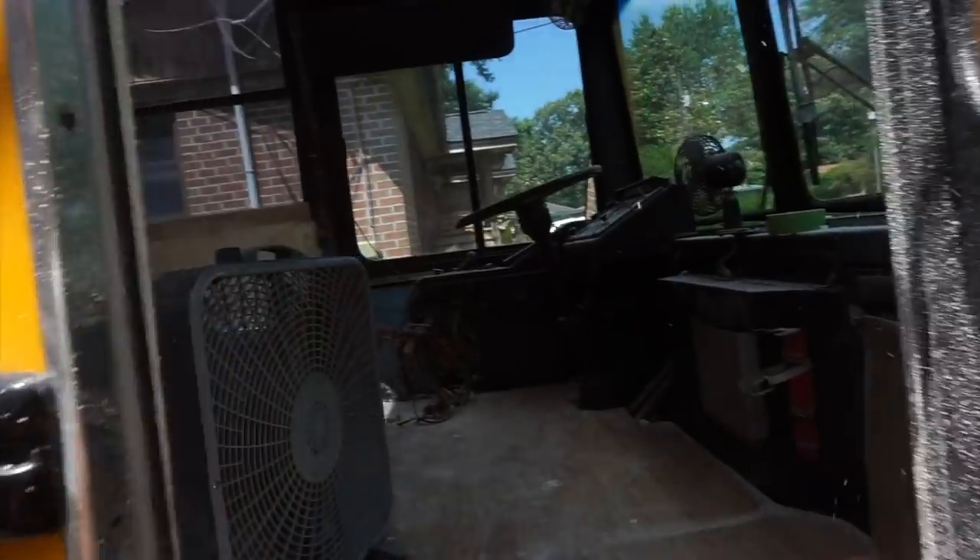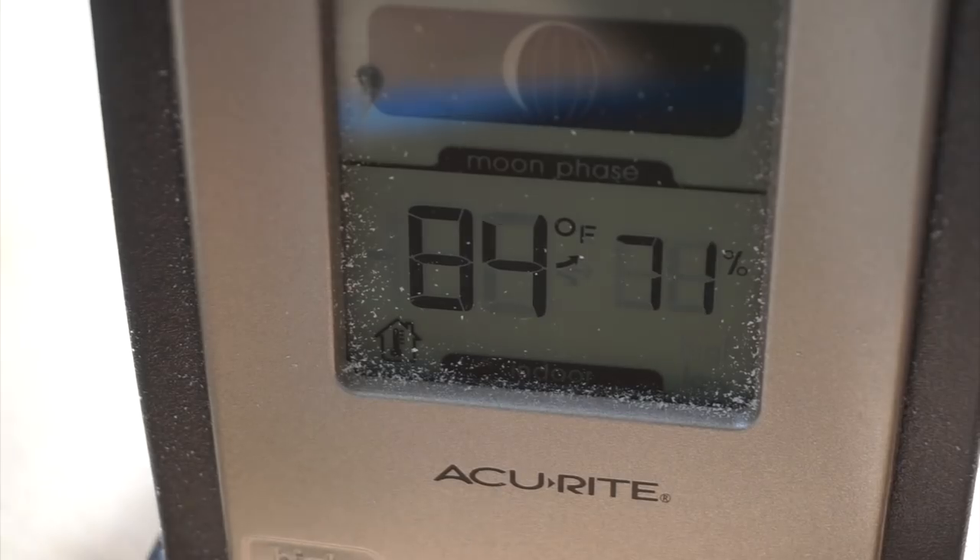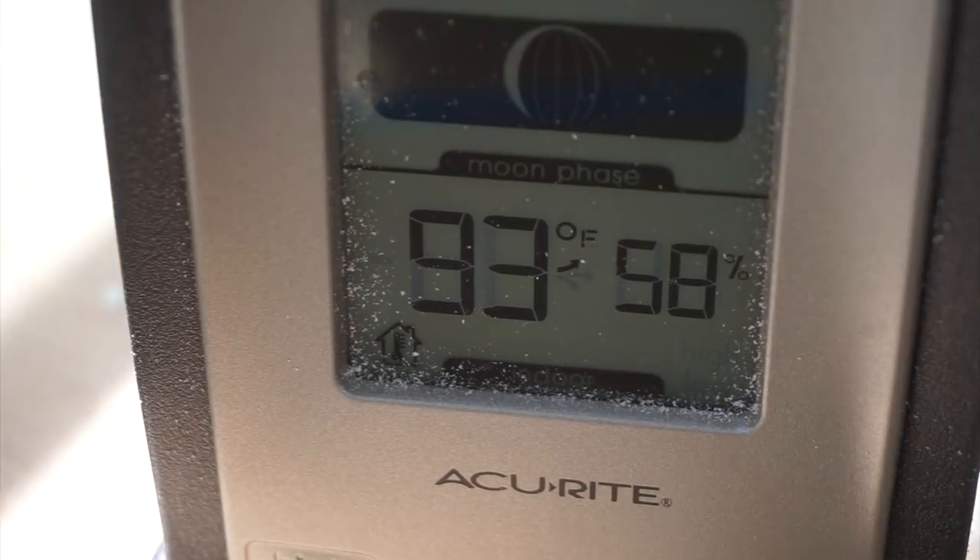It is day three of spray foam. God, it's hot in here. My lens fogged up — I gotta get the thermometer in here. I really, really wish I could say this is the last day I'm going to be trimming spray foam.